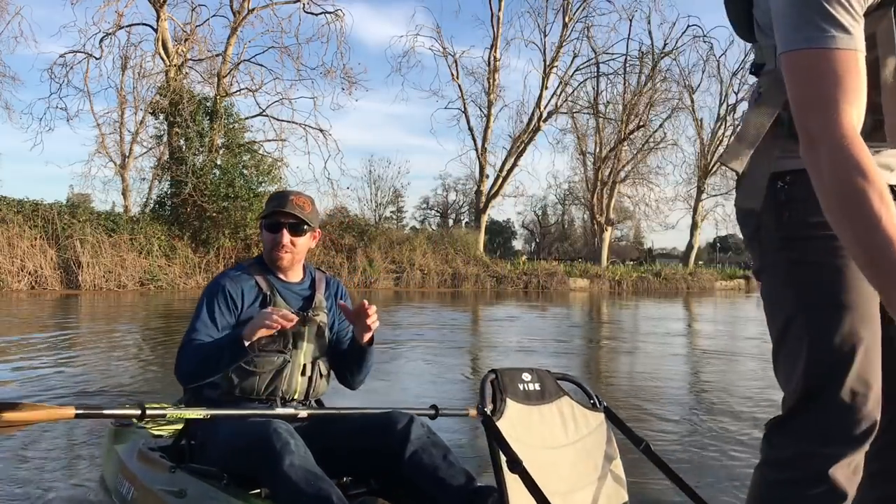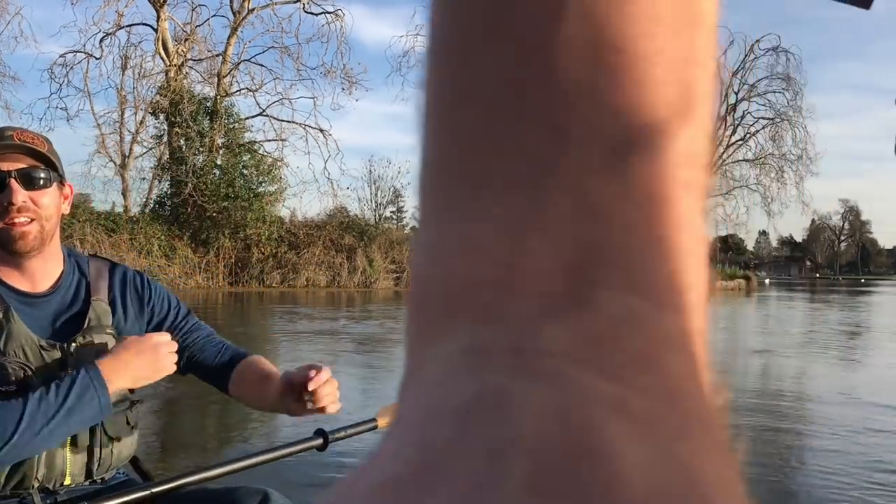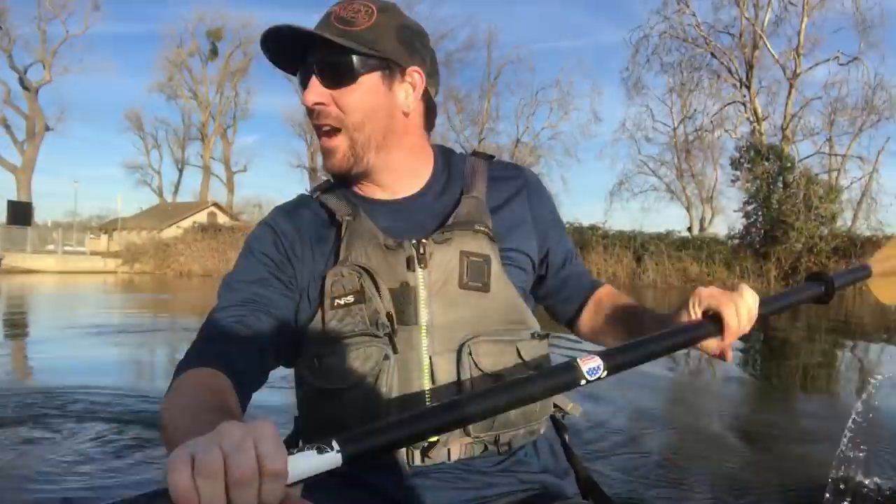Did we mention that it is February 1st and it is like 65 degrees? I'm literally hot in a long-sleeve tee. But the water's still freezing, so I've got it facing me in the back and Matt's up front there.